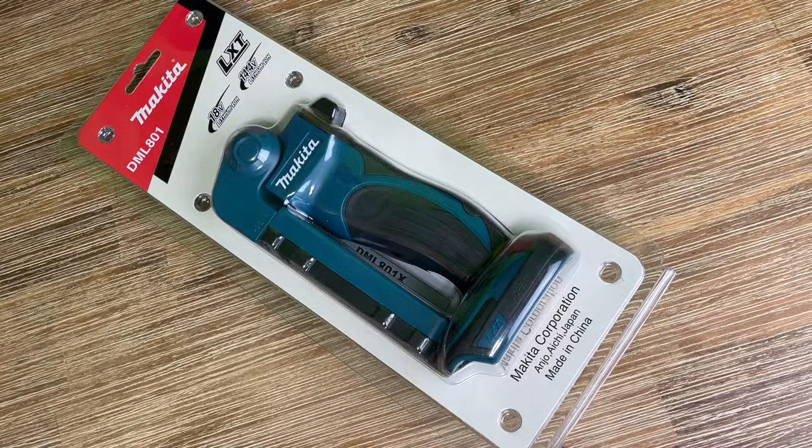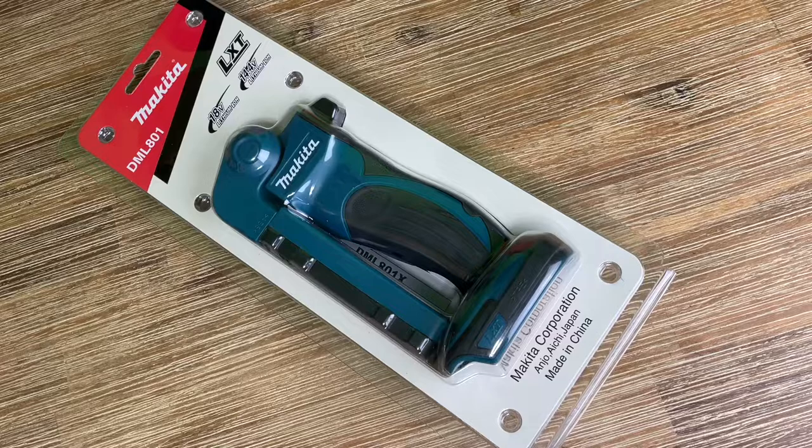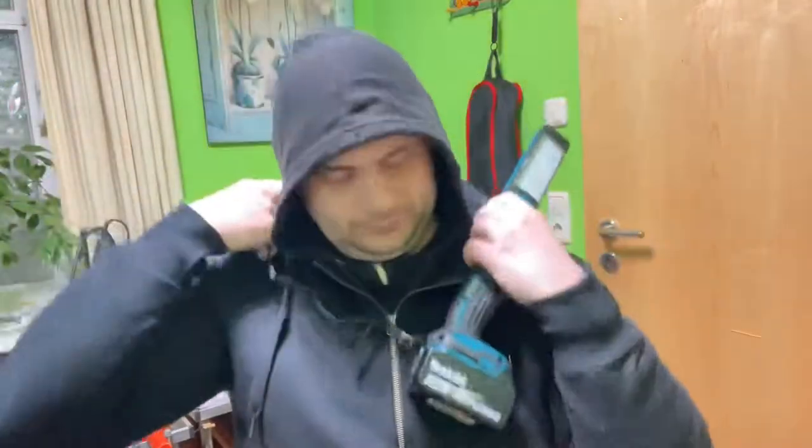Hello, hello. Today I'm going to show you an awesome unboxing video by me, for you. Let me introduce you to the Makita DML801 18V LXT Lithium-Ion Cordless 12 LED Flashlight. It's only a flashlight,